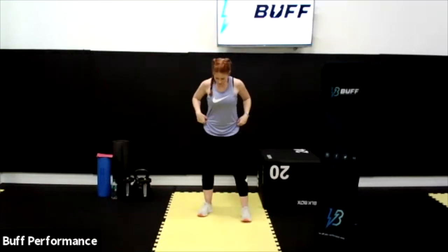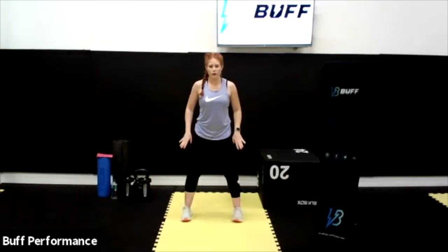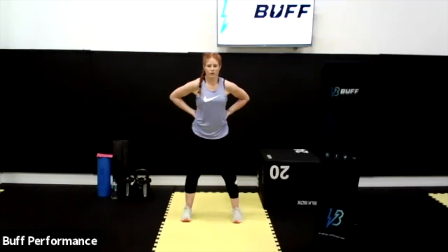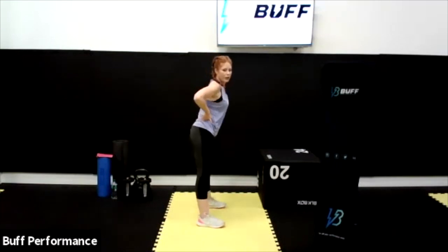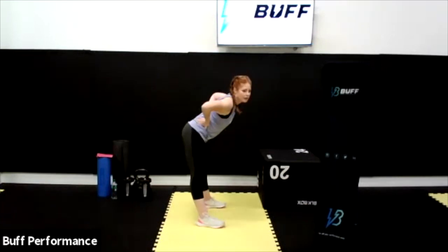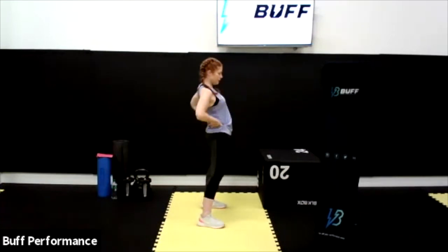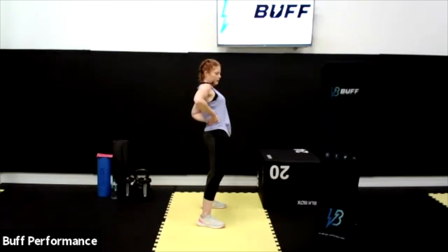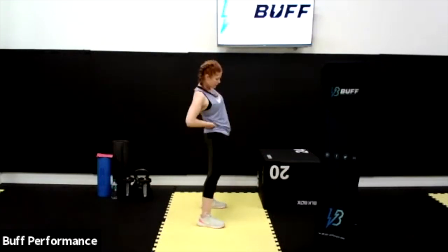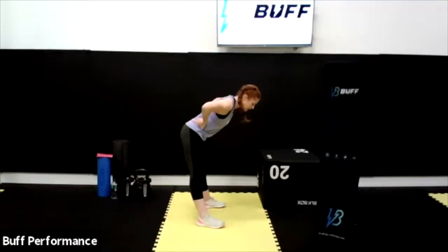We're going to open up the stance to just outside of hip width apart. Bring the hands to support the back, fingertips to the back. We're going to start creating big circles with our hips, keeping the legs straight — around to the right for six, and around to the left for six. Really opening up these hip joints and getting the oxygenated blood flowing around the body.